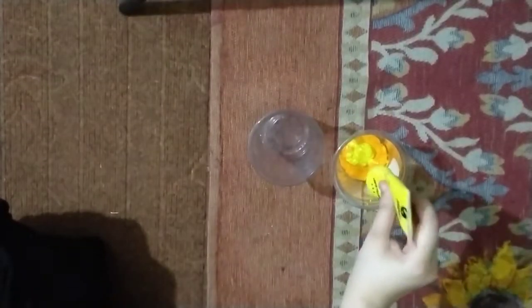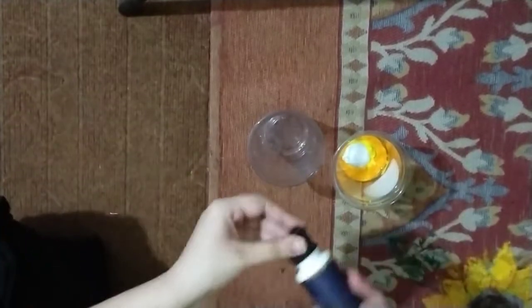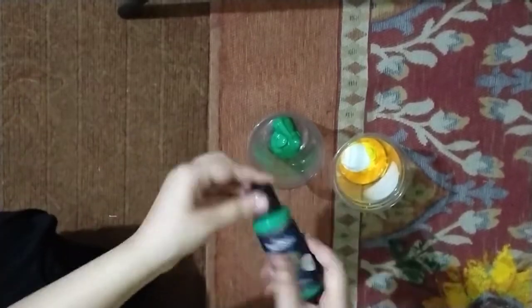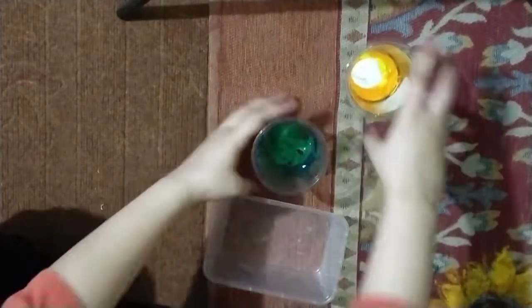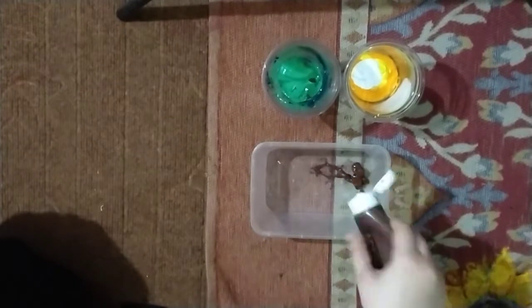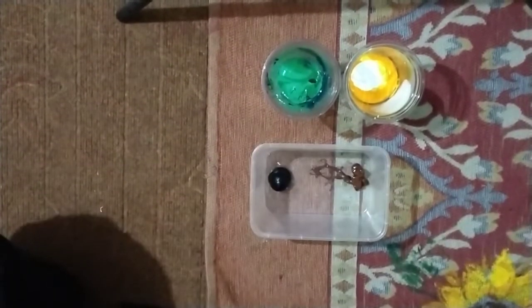I added Bluebird yellow, then acrylic yellow, and then I added a little white to just mix the colors. Then I added Bluebird green — it was Viridian — so I added a little Mary's dark green to change its color. Then I used a big container for brown and black — brown acrylic and black Bluebird.